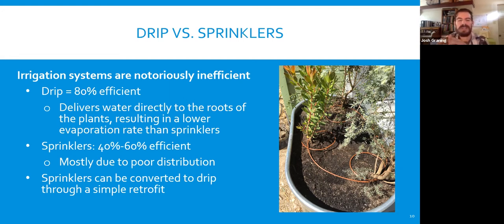A sprinkler system is 40 to 60% efficient, mostly due to poor distribution. Sprinklers can be converted to drip through a simple retrofit — you can cap the sprayers and use a drip conversion that plugs right onto the same riser mechanism, so you don't have to do a lot of big PVC changes. Sprinklers are pretty inefficient mostly due to poor distribution and also evaporation loss.